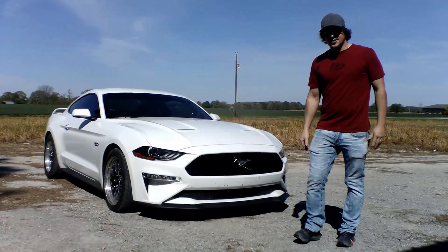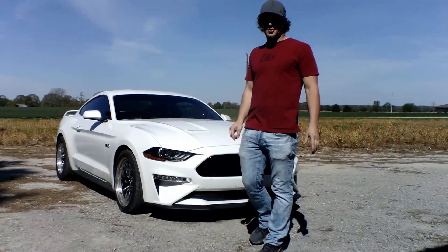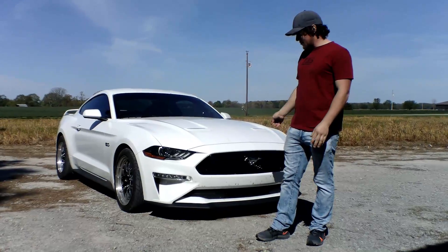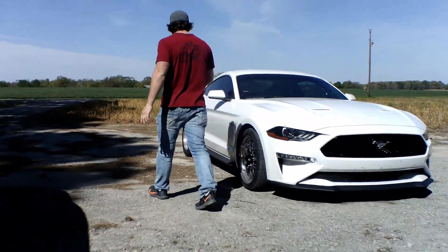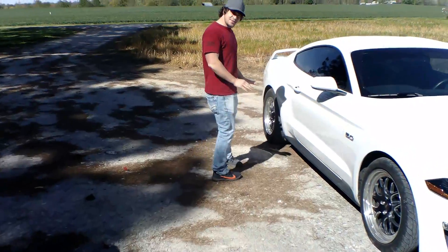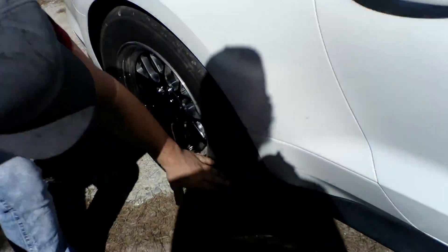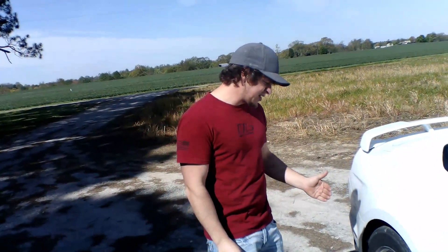Welcome back to the channel. Today I'm going to be getting my 2018 Mustang GT — this one with the Whipple Gen 5 blower — onto the dyno to see what kind of numbers it puts down. But first, we've got a little issue with these drag tires. We were doing some burnouts yesterday and some of the belts started coming apart, so those tires are completely done. We're going to take the rear welds off and put my factory rear wheels back on.